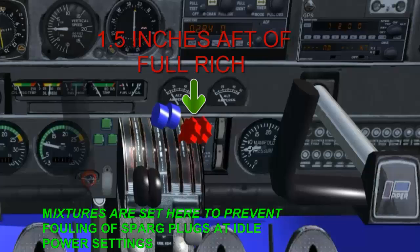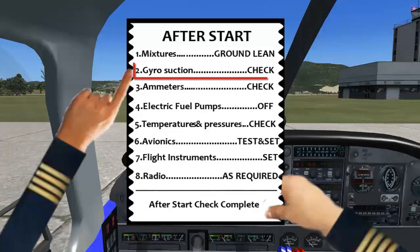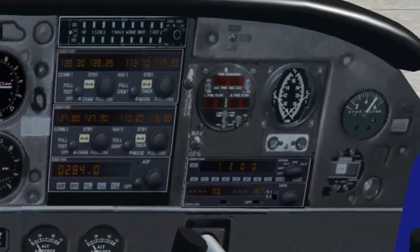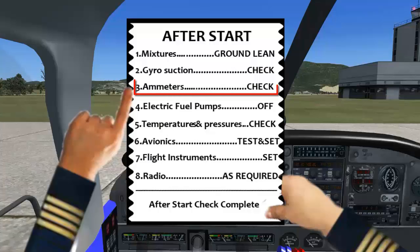Gyro suction check. Normal suction pressure should be between 4.8 and 5.2 inches of mercury.